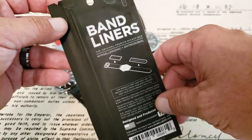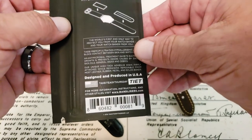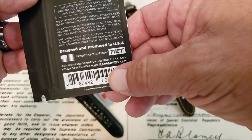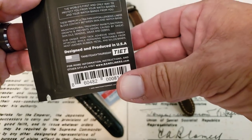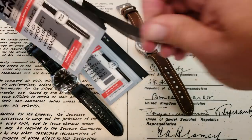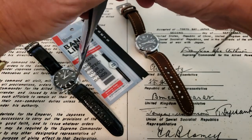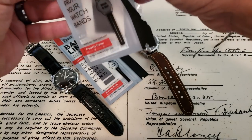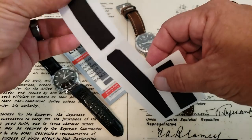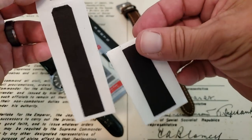I'm going to go ahead and open one of these and try to get it on the watch. I wanted to let you guys know these are a design and produced in the United States product. The website is down there below at www.bandliners.com so you guys can get the instructions and more on how to do these. Inside each package you have three sets of band liners — three of the main bottom portion that goes on your wrist, and one of the top portions that goes on the shorter section of the strap.